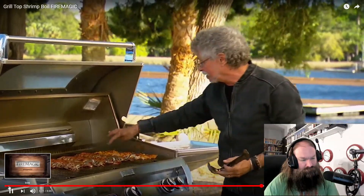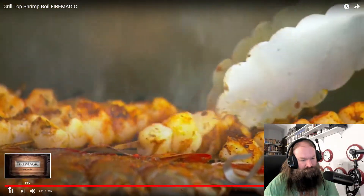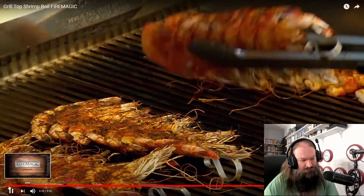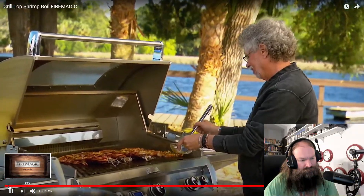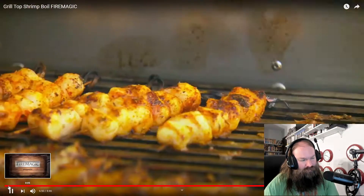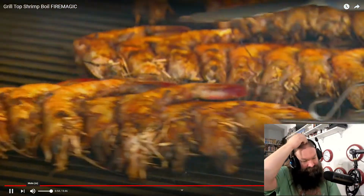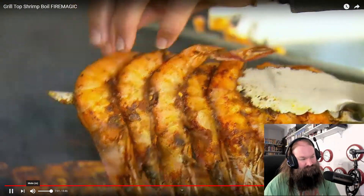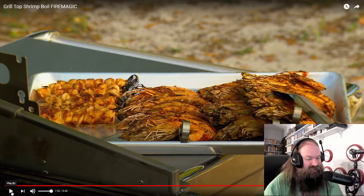When the scallops turn white and feel slightly firm, they're ready. You don't want to overcook these bay scallops. Once the shrimp are browned on the bottom, turn them over and baste with a little more olive oil. When your scallops are ready, transfer them to a sheet pan. You can see the shrimp have turned a pinkish white color — they're firm to the touch, these guys are ready. Why did you keep the heads on when all that shit just burned up?